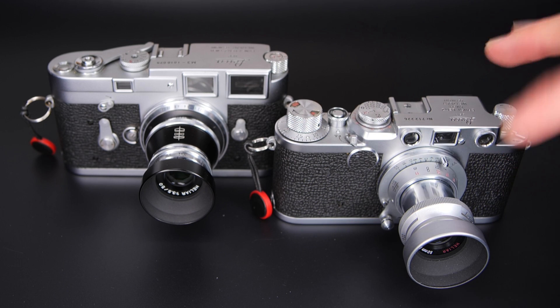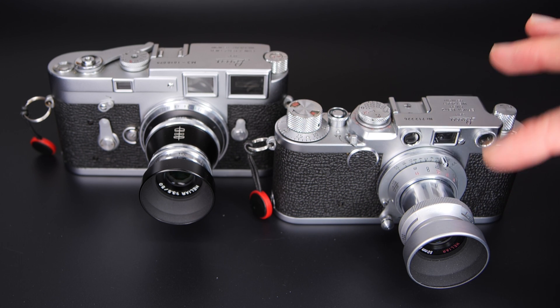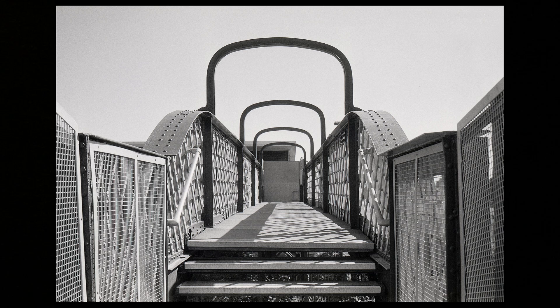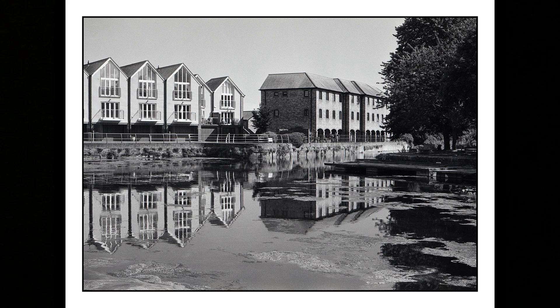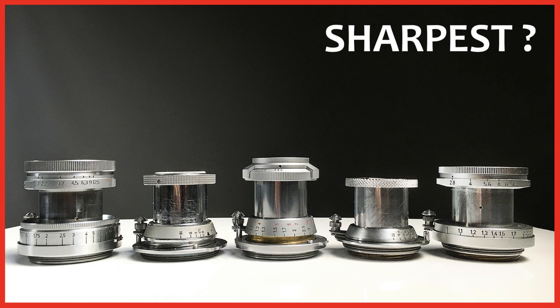So those are the two f3.5 versions. To recap: the VM version you can buy in shops today; the collapsible version you cannot — you need to hunt on eBay. Here are a few example photos shot with the screw mount version. I use it more as a walkabout lens, so the photos are probably less exciting than my portraits. It's also worth considering the Leica Elmar 50mm f3.5, which I've already reviewed, and there's a comparison video of Industar versus Leica versus this Voigtlander lens.